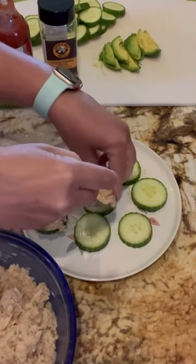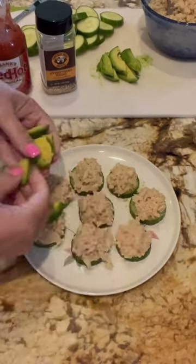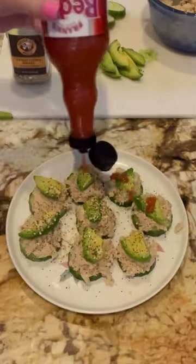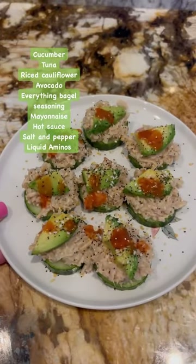Start with your cucumber and then your mixture of riced cauliflower and tuna. Then add your avocado slices, everything bagel seasoning, and a little bit extra Frank's Red Hot. This is such an easy go-to lunch. Enjoy!